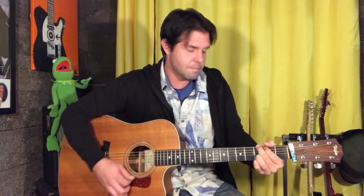So this is the intro: D, D7, G, C9. That one's easier. Then D, A, double D.